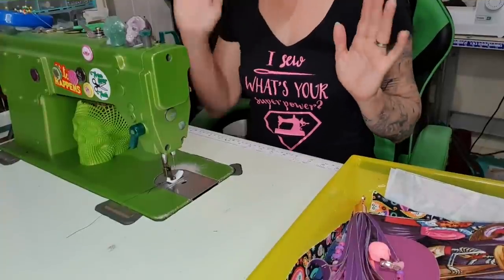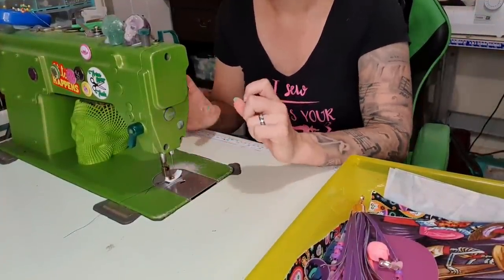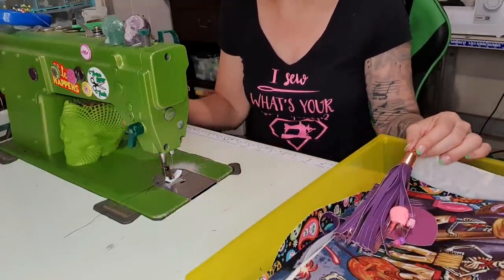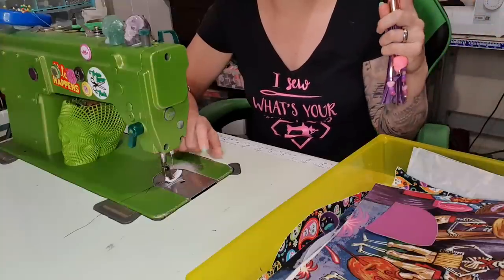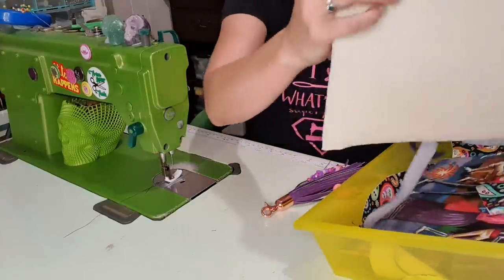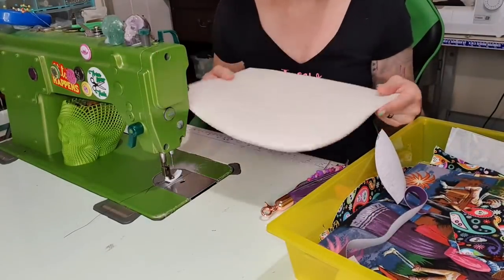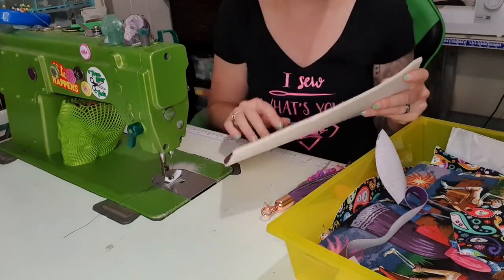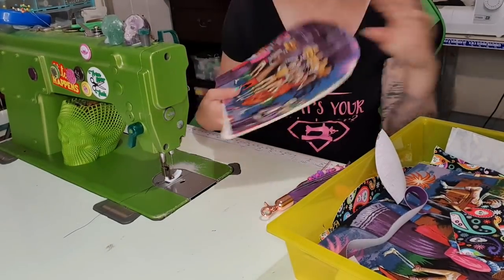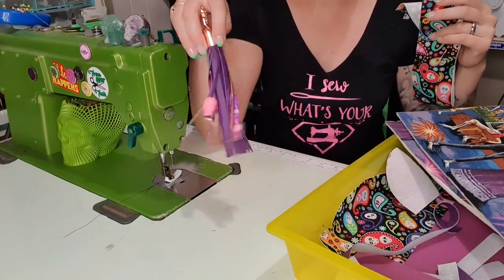Let's get started. I'm using a size 18 needle on this machine and a size 19 on the cylinder arm, with M40 thread which is the equivalent of Tex 70 — I get that question a lot. I've already pre-done everything to this piece: the foam and the hefty are already on, though I haven't trimmed down the foam as well as I should.